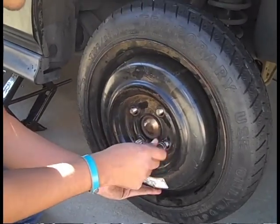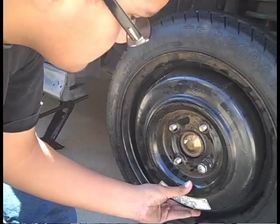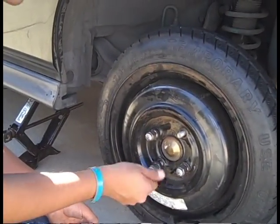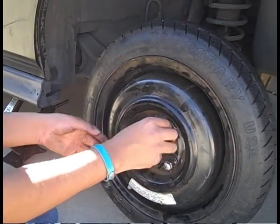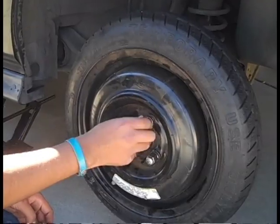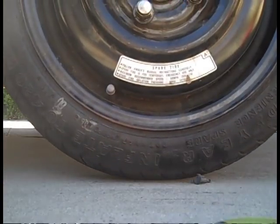Next, tighten your lug nuts by turning them clockwise in a cross pattern. The cross pattern is very important to ensure the tire is properly secured. Do not worry about tightening the lug nuts completely — finger tight is enough at this stage. They will be tightened all the way once the car is back on the ground.